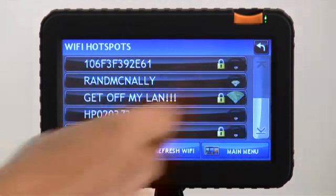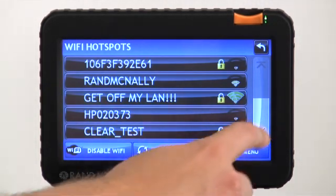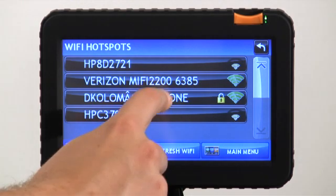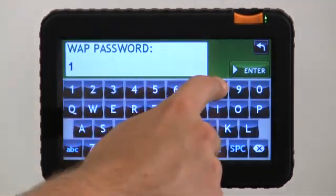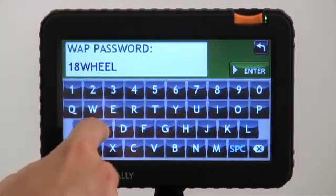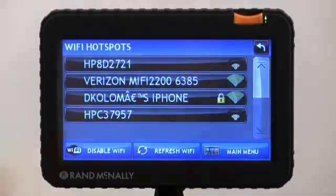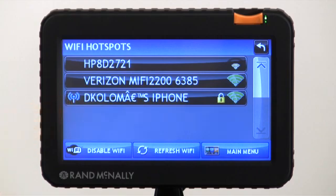I still don't see it, so we're going to hit refresh one more time. There it is — let's go ahead and connect to it. Make sure you get your password in there correctly, and remember, when you do that it's going to save it. We're showing a strong signal strength here; it is a locked network. Now I've got my little blue icon, which means I'm connected.